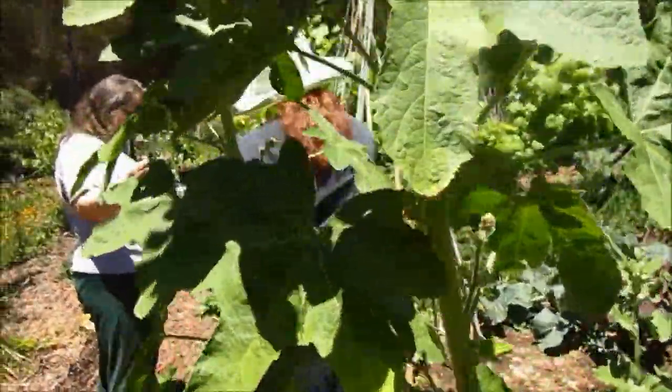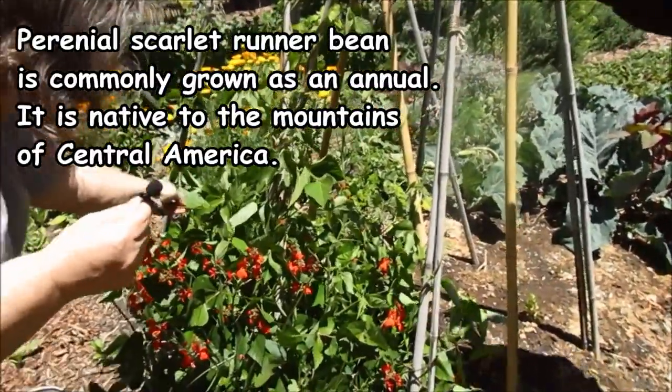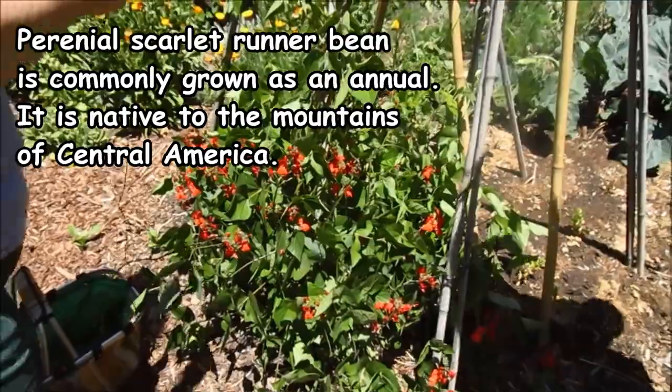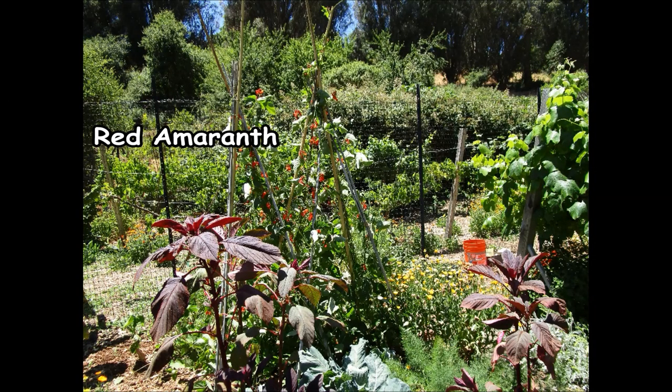This is a really fun bean. It's a perennial, so you plant it once and you have it from year to year. It's the scarlet runner bean. Some red amaranth in here — you can see it here. And red cabbage.